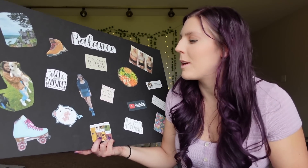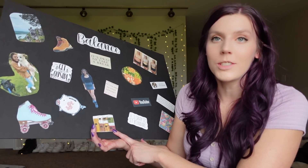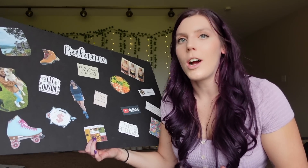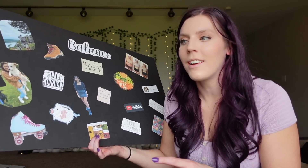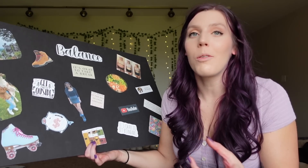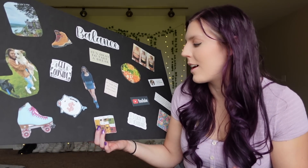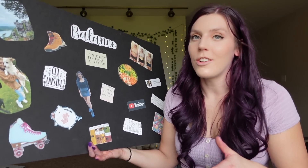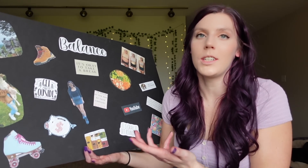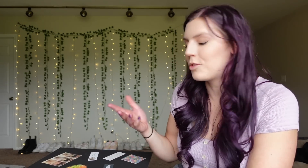You can do your vision board completely differently than I do mine — this is just what personally works best for me. I put a piggy bank and organization containers because I really wanted to focus on that. I think I did a really good job of randomly picking cleaning or organization projects and doing them — probably like one every month — and I feel so much better after. I want to keep doing more of that. Money was just a reminder to focus on saving, nothing super specific.